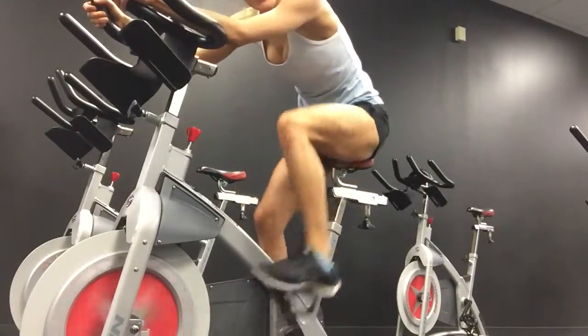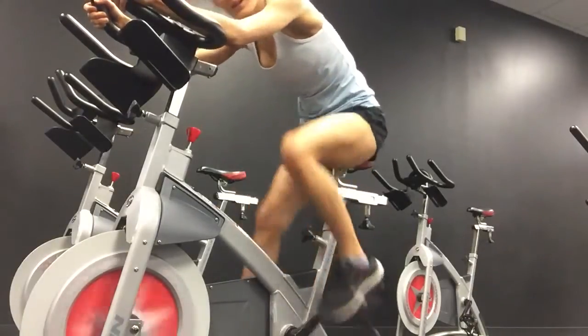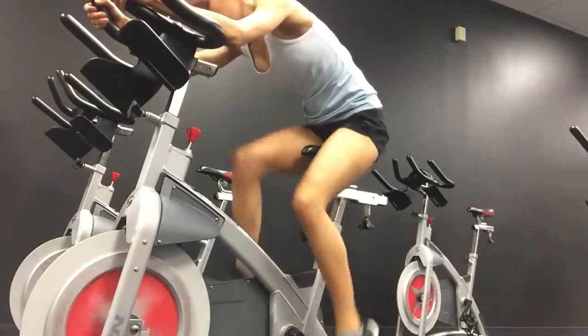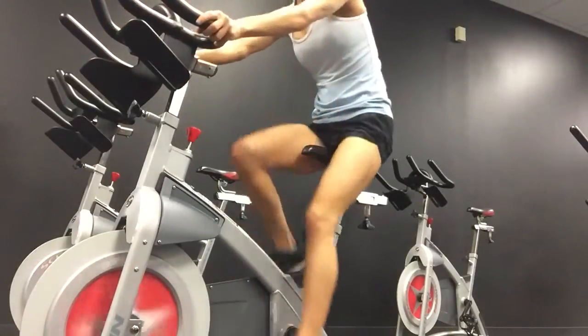Push, push, push. Five seconds. Four. Three. Two. And one. All right. Get off your bike.